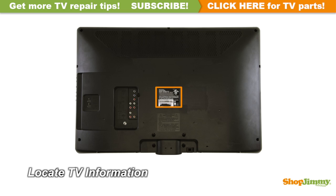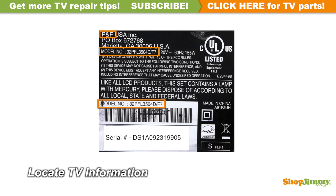Locate your TV's identification label and take note of the brand name, model number, serial number, and model code if present.